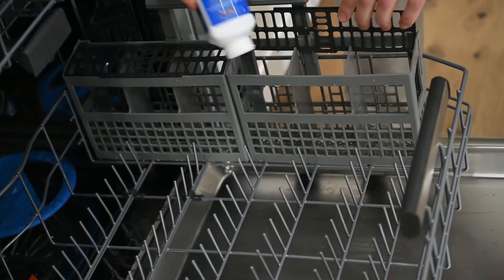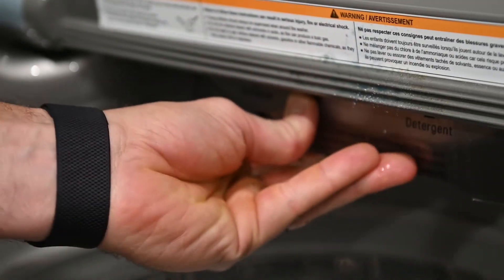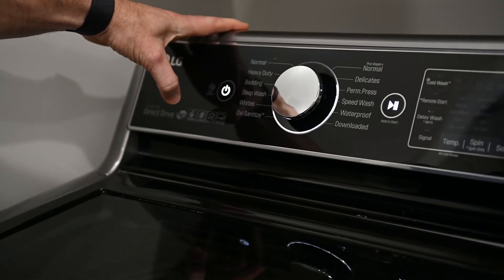Next, we're going to talk about cleaning your dishwasher and your washing machine. These products are super easy to use — you want to use them when the dishwasher and the washing machine are empty. With the dishwasher product, you just turn it upside down, put it inside the dishwasher, and run it on a normal cycle. With the washing machine product, you put it in your clothes washing machine on a monthly basis and run it on a normal cycle. It's going to keep that mildew smell out of your washing machine and keep your dishes and clothes actually cleaner as well.